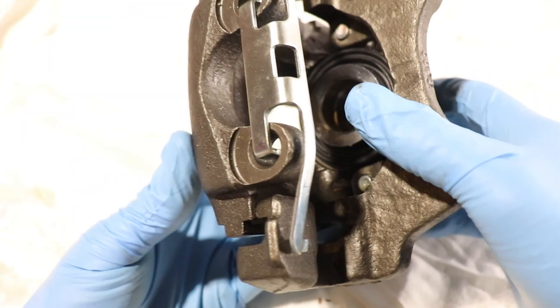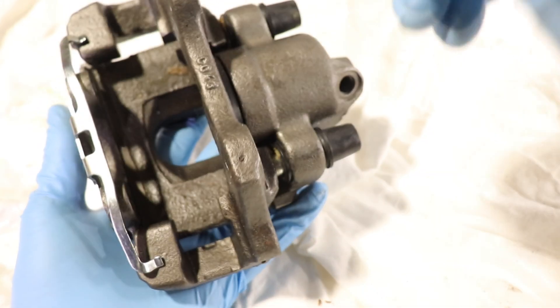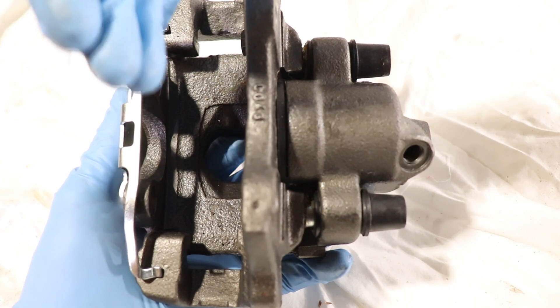This is an important part of your braking system — this is where most of the braking is going to happen. Your two pads would sit in here along with your rotor.